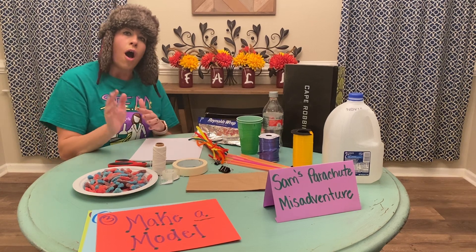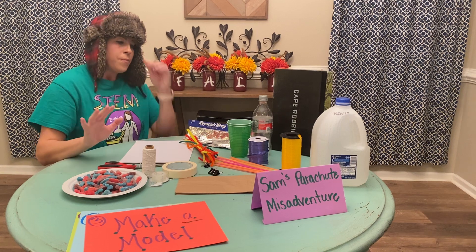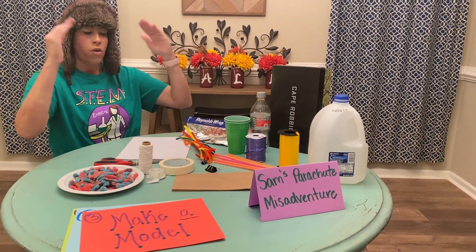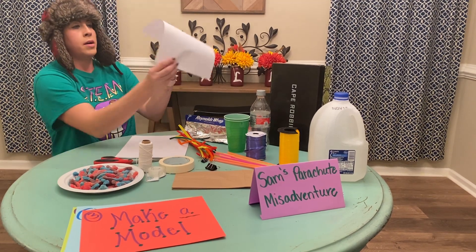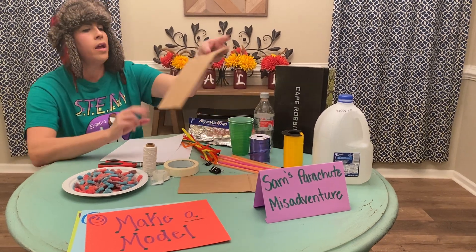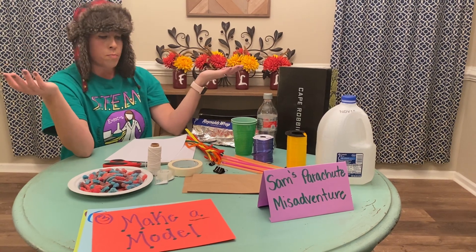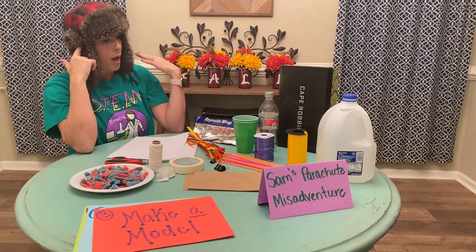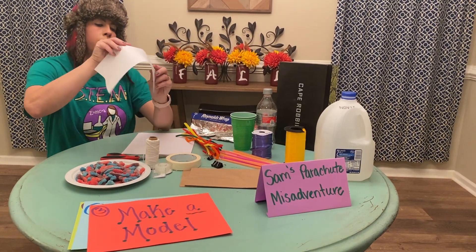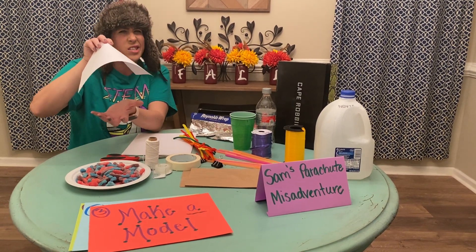A lot of people like to use coffee filters for their parachutes. I don't have that in my house, but that's okay because I thought of some other ways we can make the parachute body. I could take some paper because it is flexible like a parachute would need to be. I also have a couple leftover brown paper bags, so that might work. One of those two might work for the actual parachute body. The second thing is I need to think about how the parachute itself can be attached to something to hold him in place so he doesn't fall out.